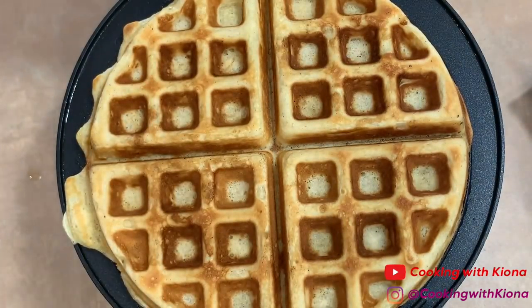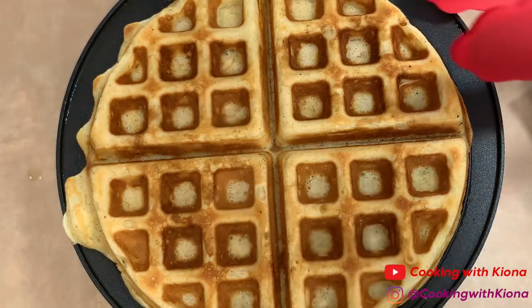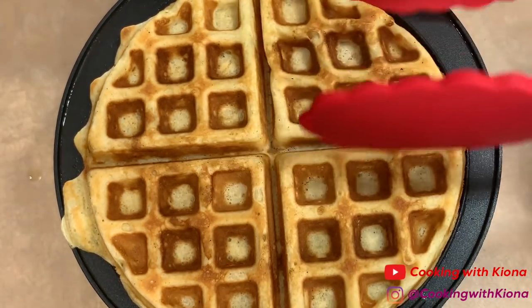When you're finished cooking your waffle, take it out of the waffle iron. Then just repeat this process until you run out of batter.